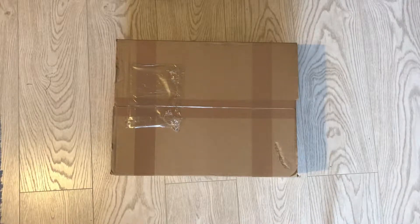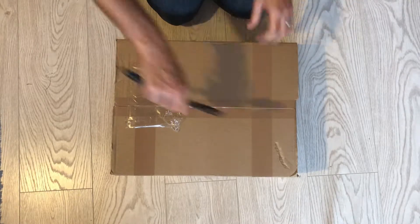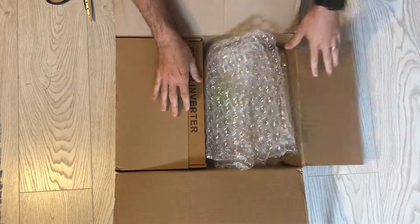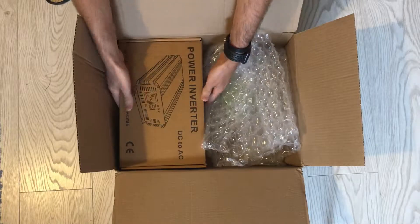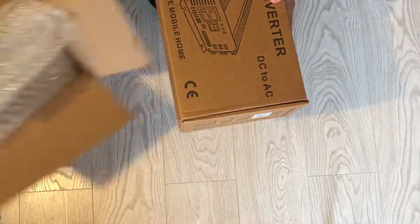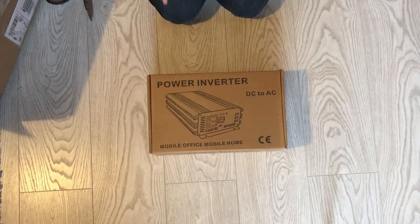Okay, so just looking to do a very quick unboxing of an item I've got for a future project I'm planning to do. So let's see what we got.